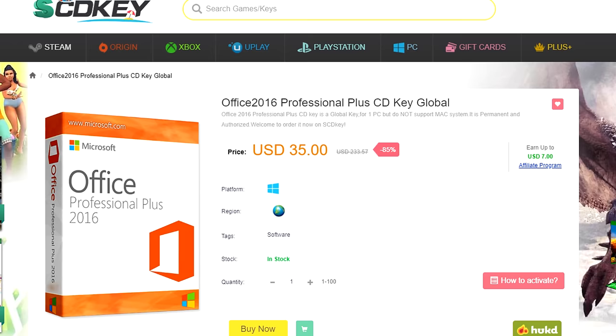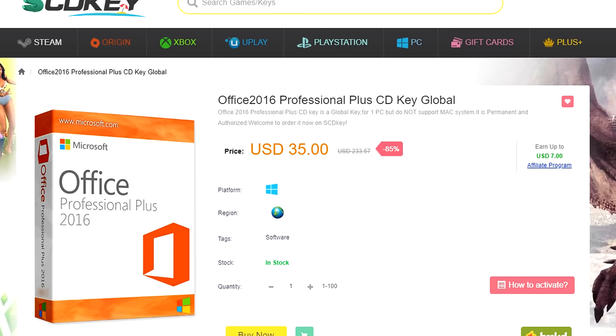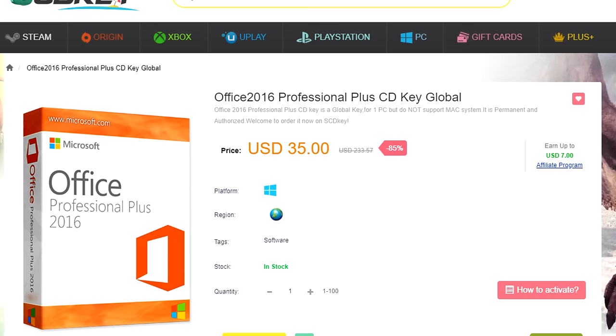Quick note: there's a deal on Office 2016 — you can get the entire suite including Word, Excel, and the rest for just $35 instead of the full retail price of over $200. I'll drop a link below; use code TSS2 for an extra 10% off.